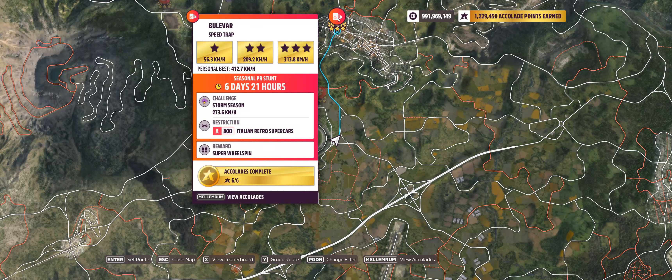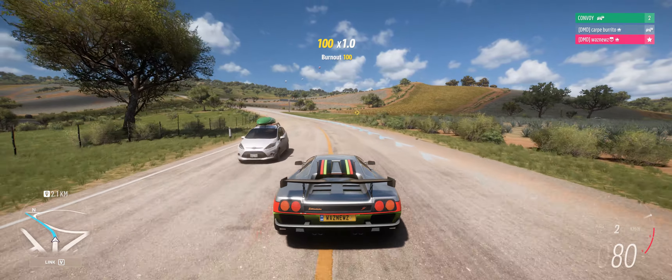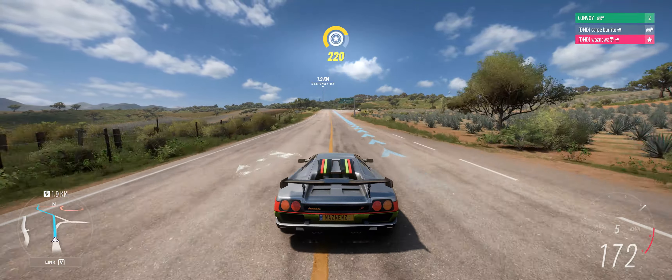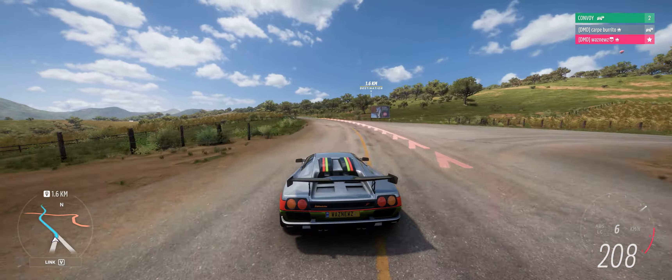Hey guys, welcome to the Series 24 Autumn PR Stunt - Boulevard Speed Trap, where you have to hit 273.6 kilometers an hour in an A800 Italian retro supercar. When I was testing A800 retro supercars against the speed trap before the seasons changed, I was hitting 272, 273, 272 — so this is going to be very, very close. I really don't want to have to create an entirely new tune just for this, so this will have to do it, and it will do it.